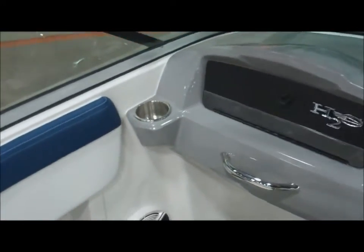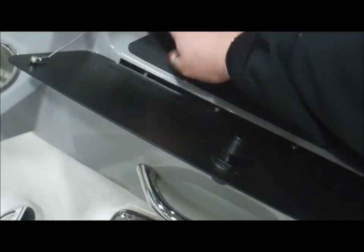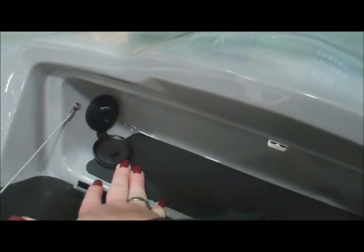Glove box, grab handle, stainless cup holder. Inside the glove box, tucked away over here, is your USB auxiliary port. Plug in your iPod and play your favorite tunes.